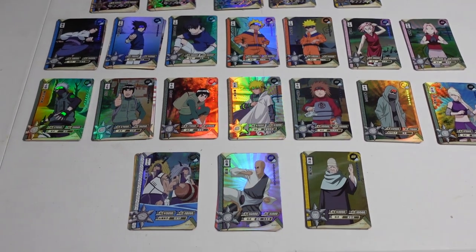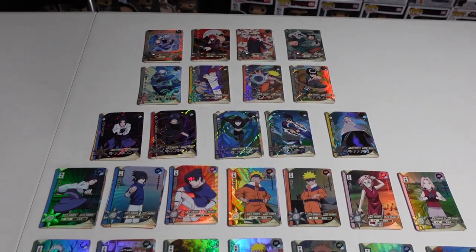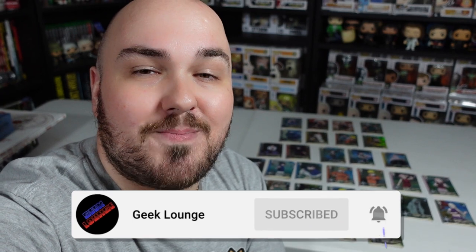That is going to do it for today's video. First and foremost, let me thank you guys for taking a little bit of time out of your day to spend with me here on the Geek Lounge. Be sure to give us a thumbs up and drop some comments below. If you guys do collect these Kaiyu cards, let me know how well I did on my first ever box. We've got plenty more Naruto content coming your way to celebrate the 20th anniversary. Loads of Naruto content throughout the month of October, plus more Star Wars content, more Funko Pops — you name it. Make sure you stay tuned, subscribe, smash that subscribe button and enable notifications. Thanks again for watching, and we will see you on the next one. Peace out, nerds.